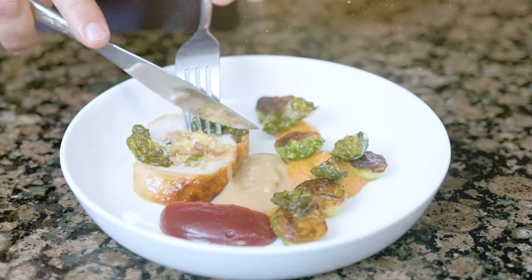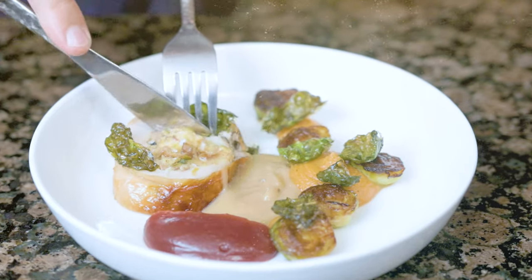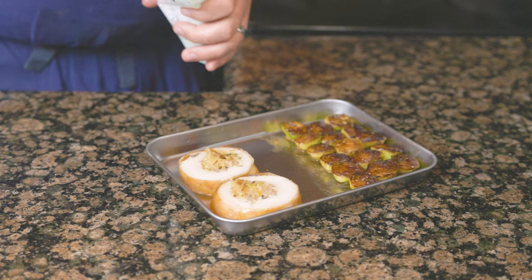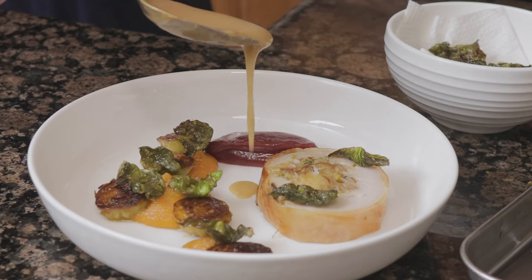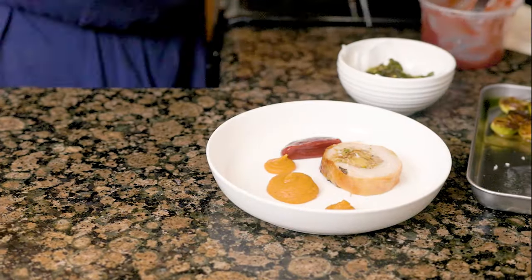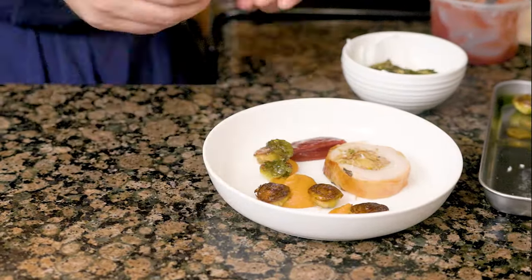We're using techniques I learned working at Michelin star restaurants so you can elevate your Thanksgiving dinner. We will have a super juicy bird with a flavorful stuffing, serve it with some amazing sides, and finish it off with an incredible gravy. The full recipe and the Thanksgiving game plan is linked in the description.